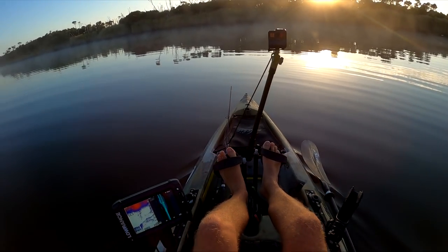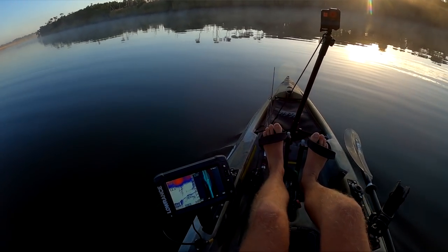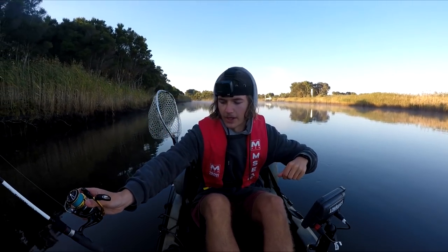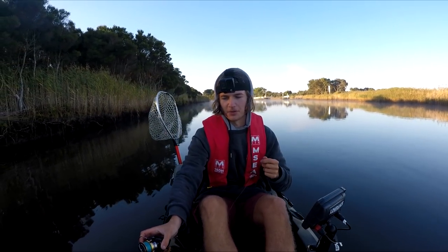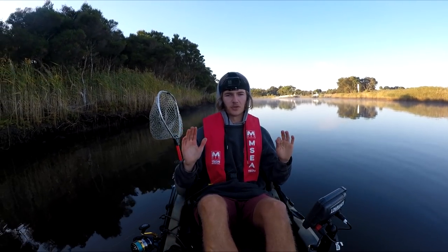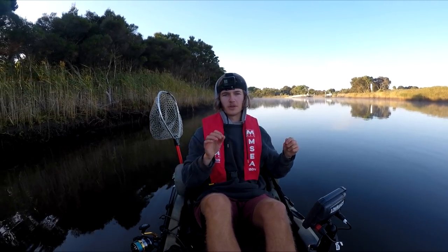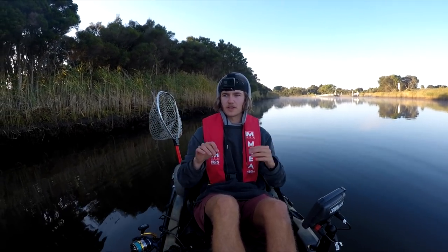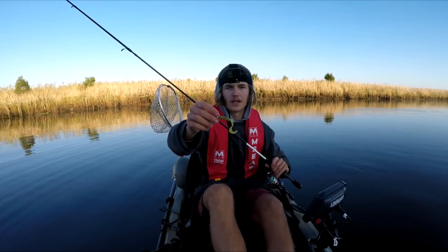We're out here — what an absolutely cracking morning! I've just got my little combo and I'm going to rig it up now. I'm actually just thankful to be out here this morning. I have a pretty scary slash unusual story which I might go into a little bit later on, but for now we'll just rig up the rod, choose our plastic of choice, and get into the fishing.